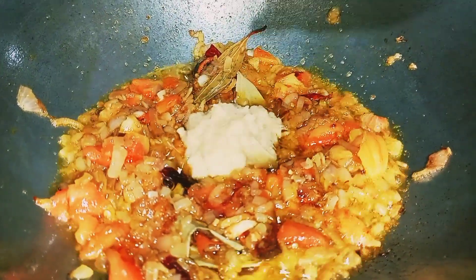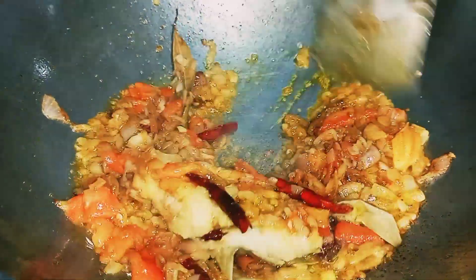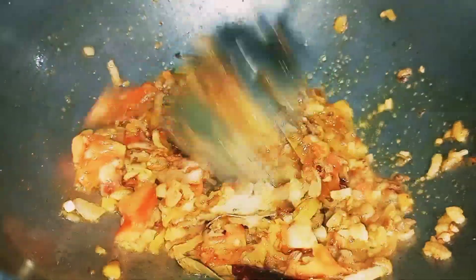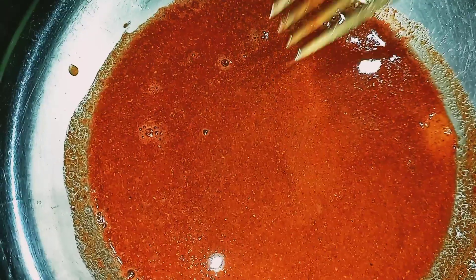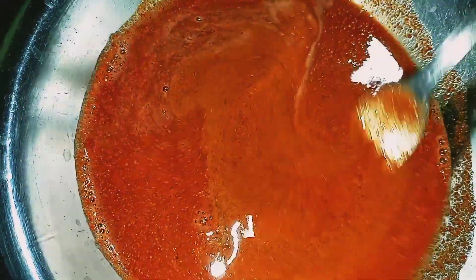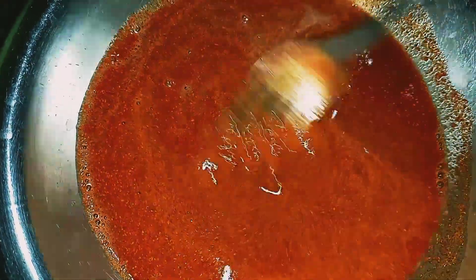Add this to the sauce. Add the salt from the sauce, add salt. Now hold the chicken. This is red.